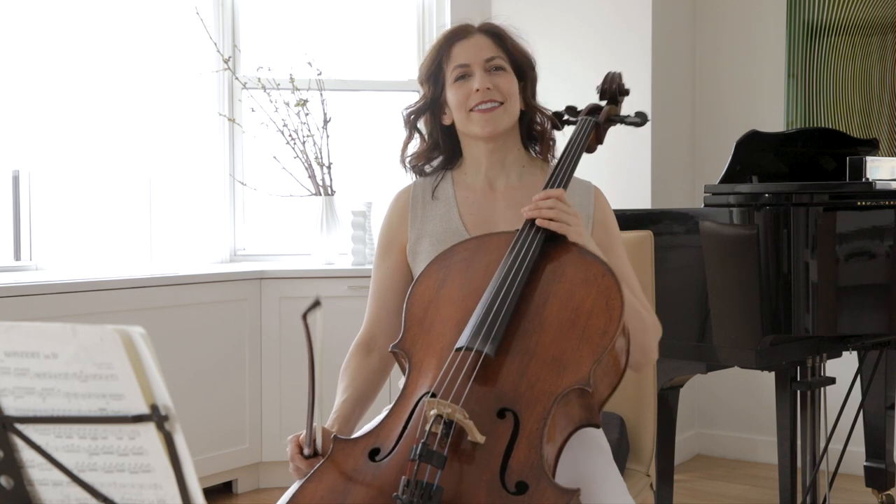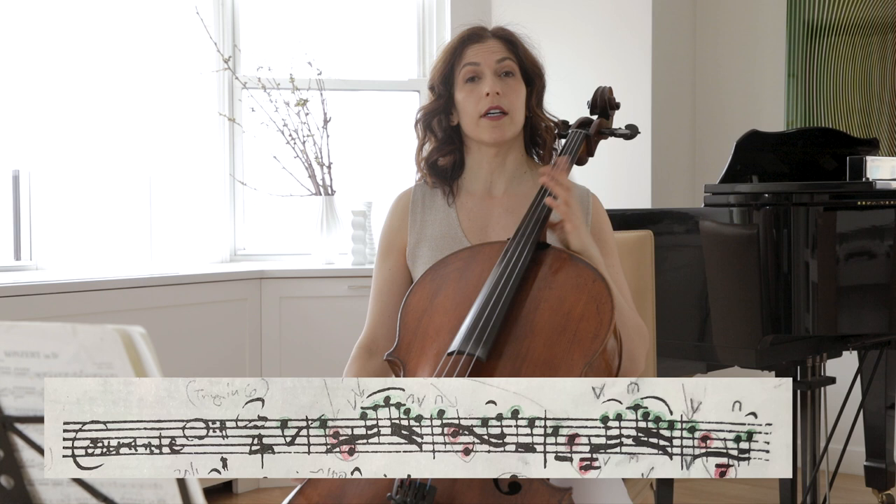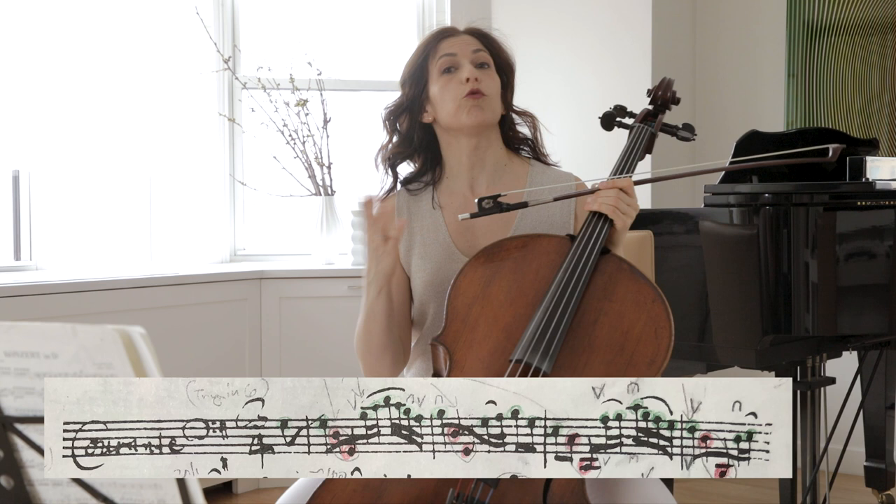Hi everyone! Today let's talk about the Courante from Bach's first cello suite, the G major Courante. The Courante starts with a G major chord, just like every other movement in the first suite. Courante means to run, and this is indeed a fast movement.